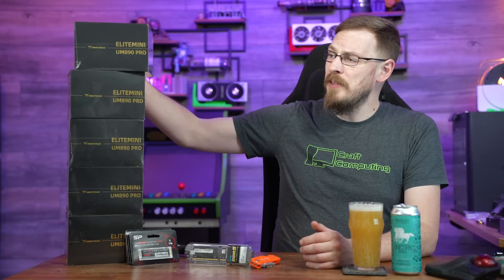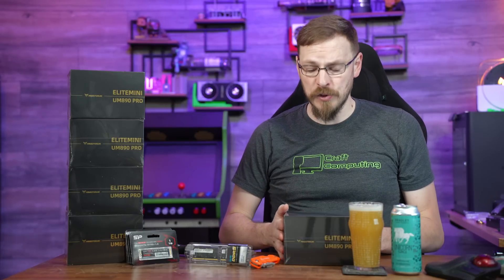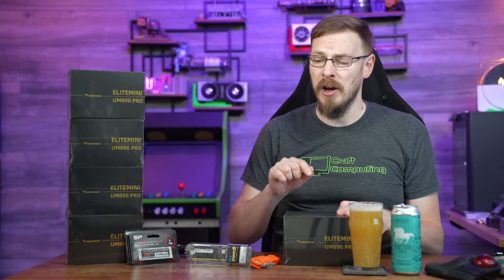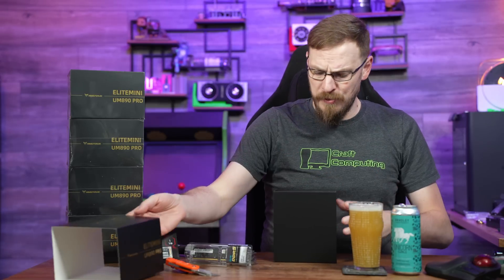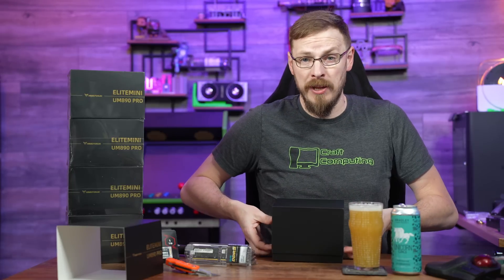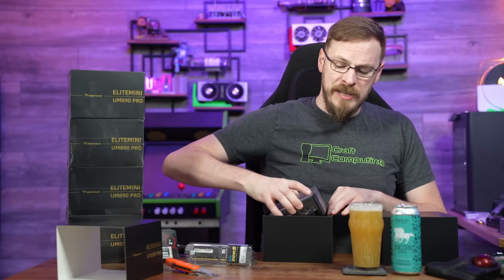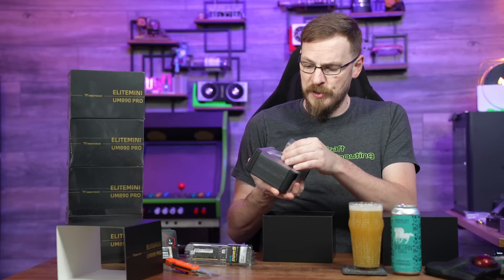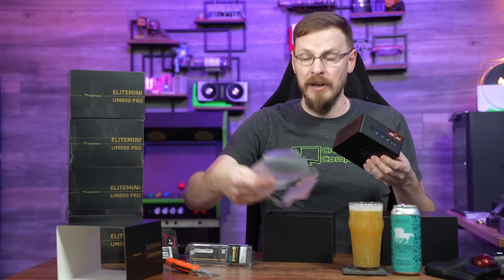Today we're going with five of the Minisforum UM890 Pro mini PCs. These are rocking AMD's 8945HS 8-core Zen 4 APU along with 780M graphics. That combination might sound familiar to those who watch me for gaming handheld reviews, as the 8840U is one of AMD's most popular choices for gaming handhelds. In a mini PC, the 8945HS is a slightly higher power variant of that processor with the same graphics APU, but the frequencies you can hit are a little bit higher.